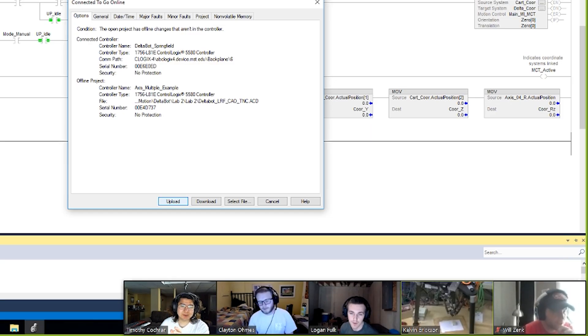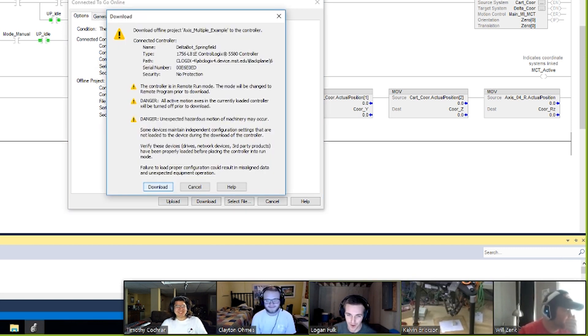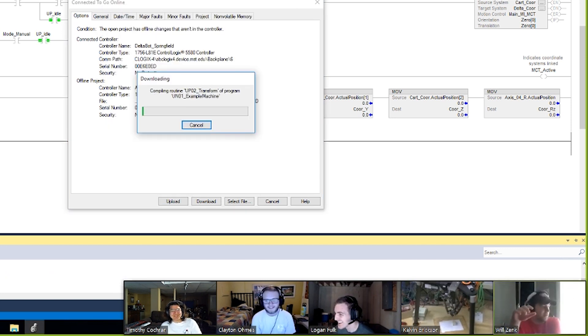Do not upload — upload is a danger, Will Robinson.